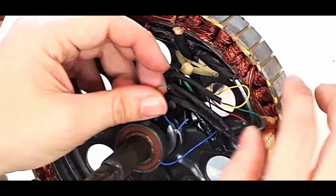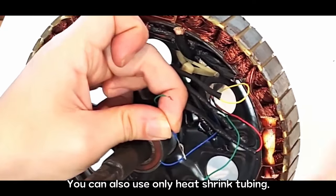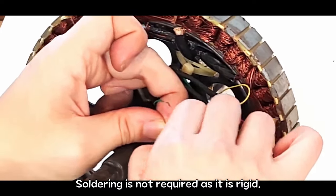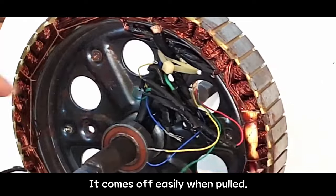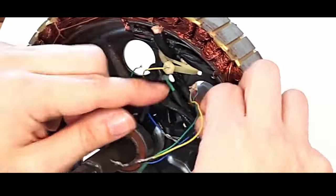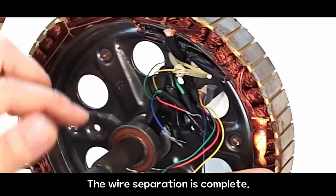It's not soldered. You can also use only heat shrink tubing — soldering is not required as it is rigid. It comes off easily when pulled. Separate all thin wires. The wire separation is complete.